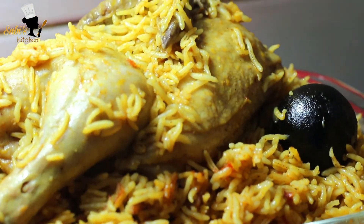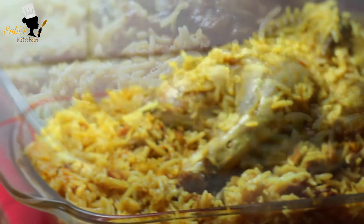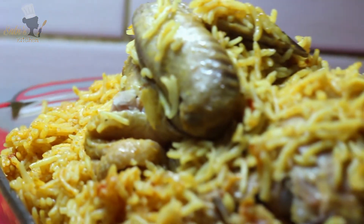It's a simple recipe for everyone. Please don't forget to subscribe to my channel and hit the bell. If you like it, please like it and share it with you.